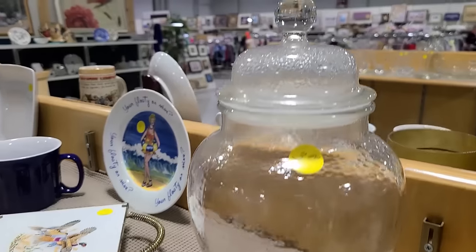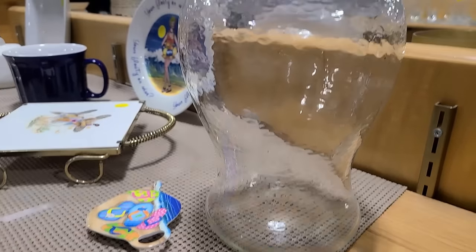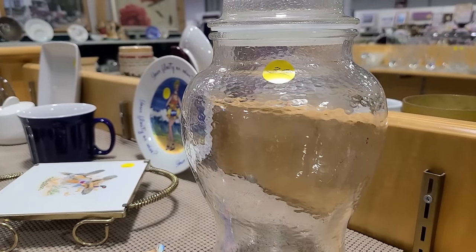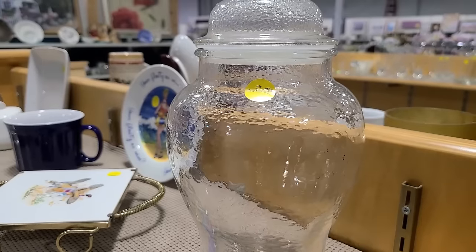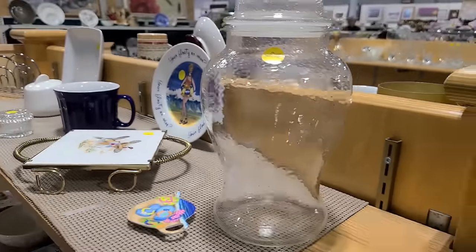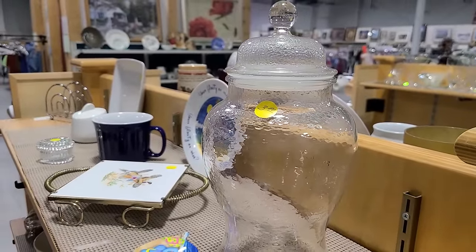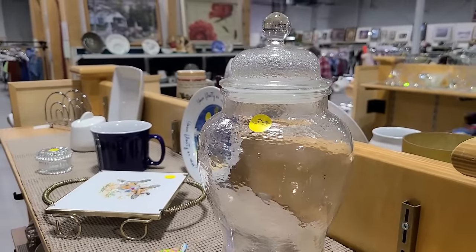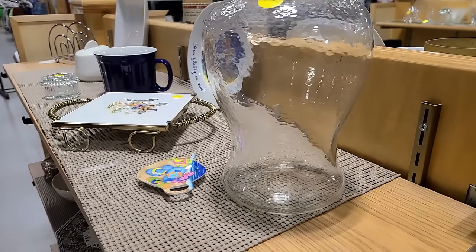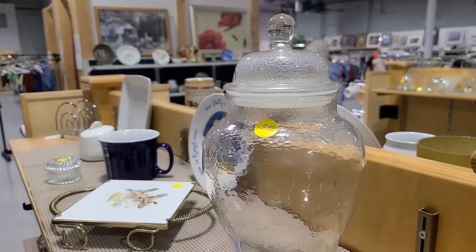I'll probably be donating some of my plainer newer ones and replace them with older ones I find. I'm not going to keep everything. It's funny how every time you come here you find this stuff. That's really surprising. That's a beauty — take that seal off for you, huh? It's more valuable that way.